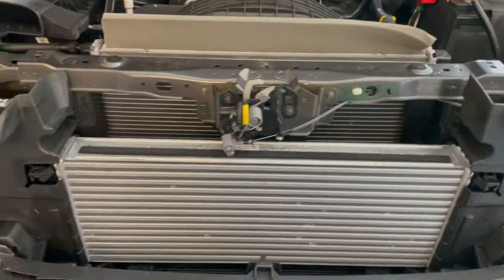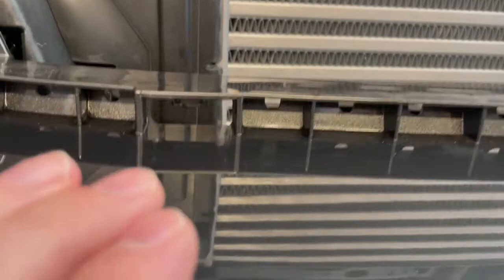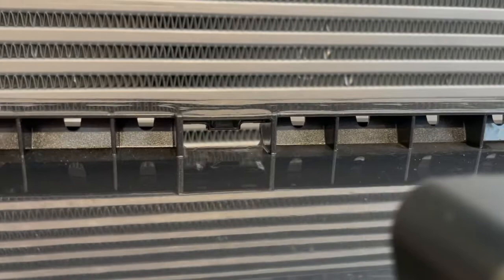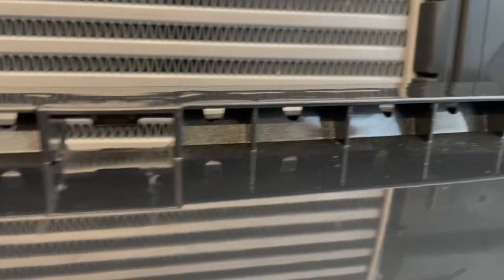After about 20 minutes of finagling, I got the grill off — it's honestly a pretty big pain in the ass, though I've seen people have a better time at it than me. I hope I wasn't the one that bent all these clips, but it should be fine. This is where they attach right here — there's that little tab, but it's deep in there so it's hard to get a tool in to push it down. I'd suggest having a very short stubby flat head. On the side is where the side tab is, same on the other side.